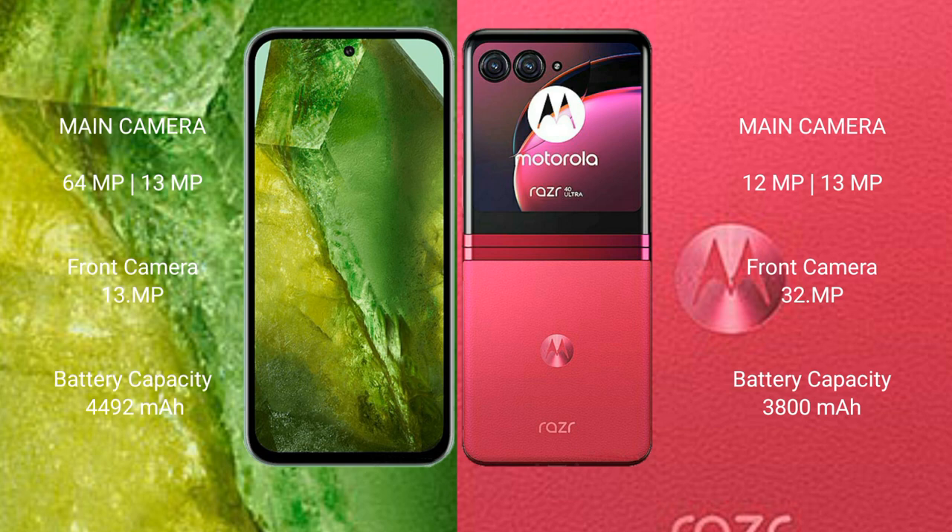Google Pixel 8a has a 4492 mAh battery with 18W fast charging support. Motorola Razr 40 Ultra has a 3800 mAh battery with 30W fast charging support.